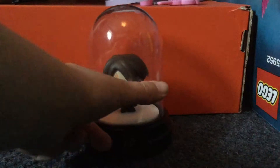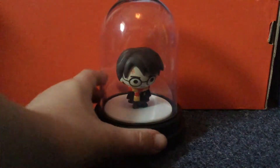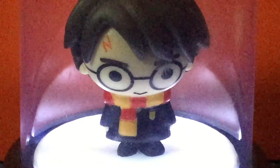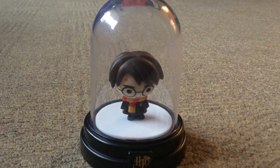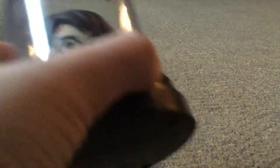All you have to do to put it on is you press this HP button right here. It's just like a regular normal light, but with Harry inside.